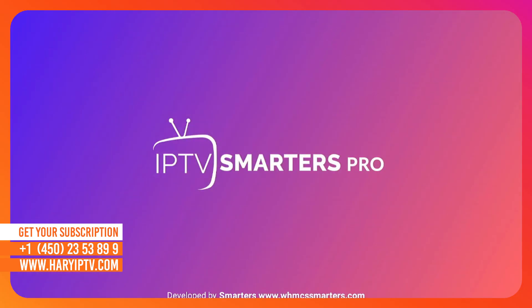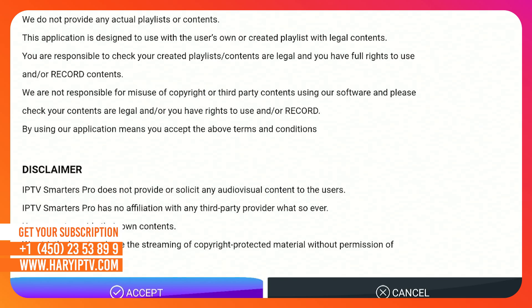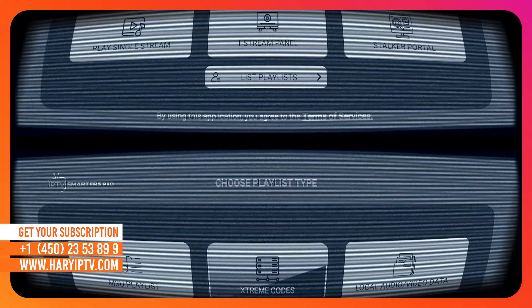The important part — please listen carefully. The app you just installed is simply a player. It comes empty. To get the best experience, you need a high-performance server connection. Using free or cheap lists is the main reason for freezing and black screens.